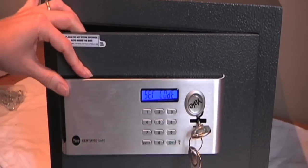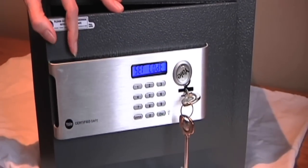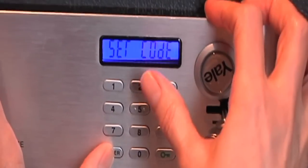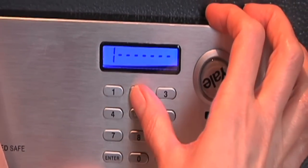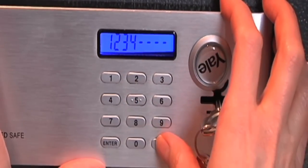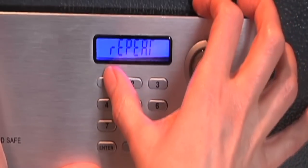To reset the user code whilst the door is open, press and hold the enter key then press 3. Input your chosen code, which can be anything from three to eight digits long, then press the green lock key and repeat this process once more to set.